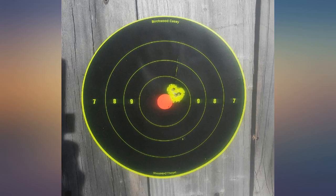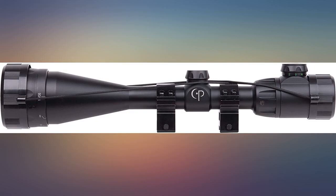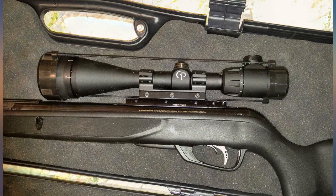Got mine at Walmart for $74 as an online price match. Took about 25 shots to center it, then another 50 or so to retighten and dial it in.